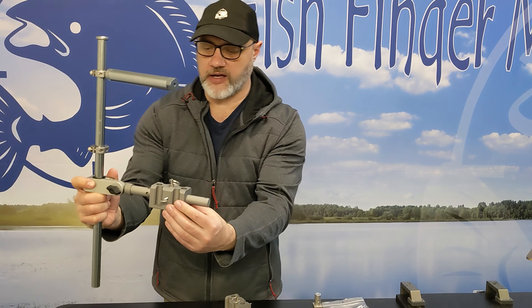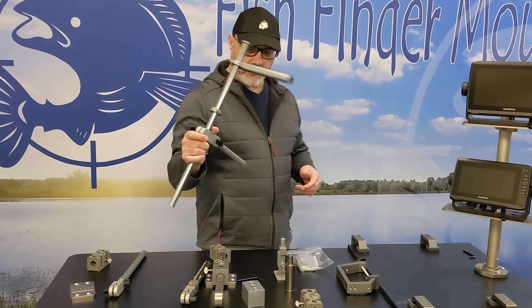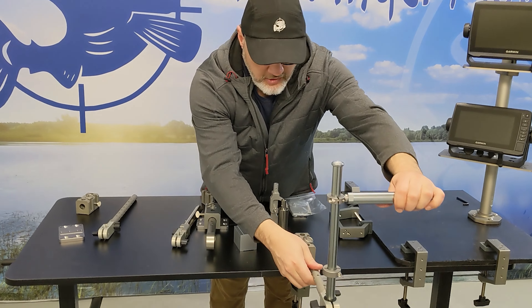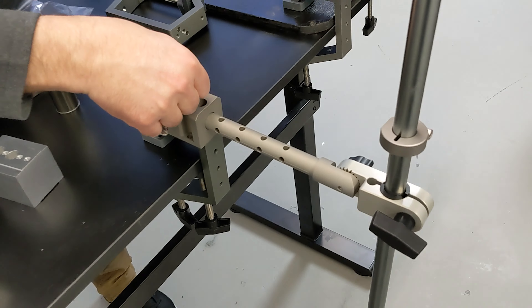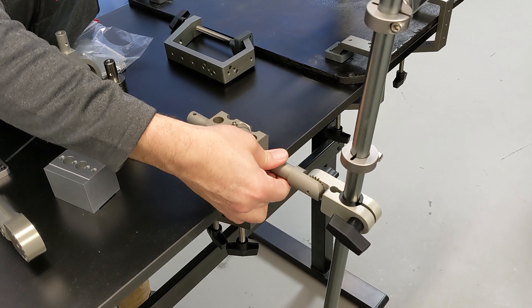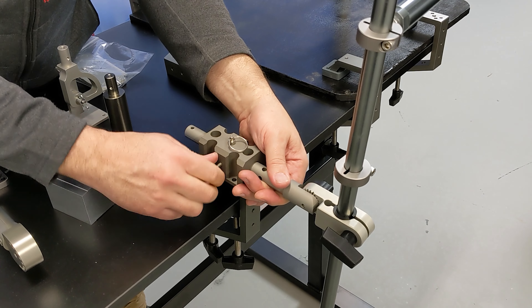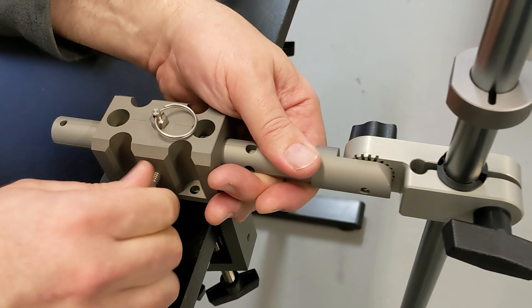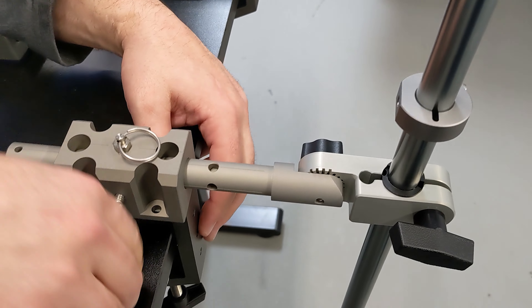So the default for our live sonar version — to show you the same feature set as before — you can lock it in and tighten it up with your tensioner knob, just like before, so it's nice and solid.